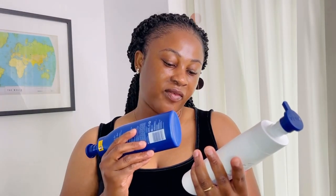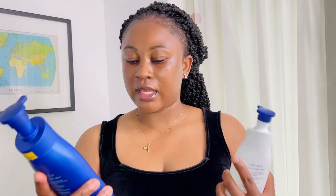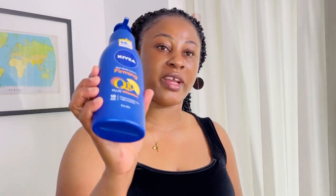The blue one is somehow thicker than the white one. The white one is for normal skin and the blue one is for dry skin. So if you have very, very dry skin, I recommend you try the blue one. But if your skin is normal and you don't really have dry skin, then the white one is fine.